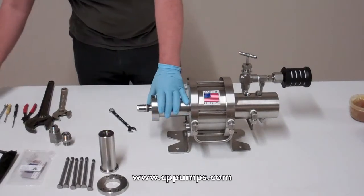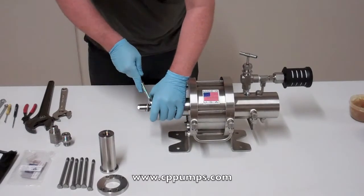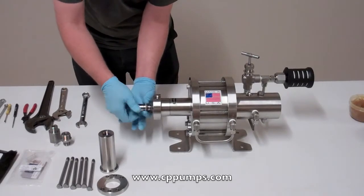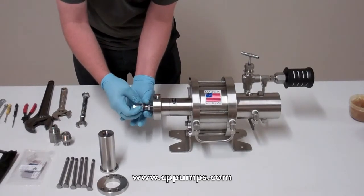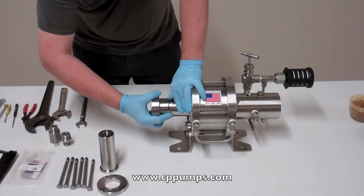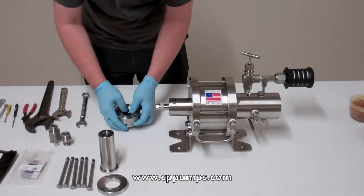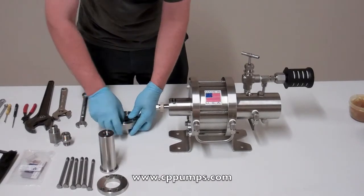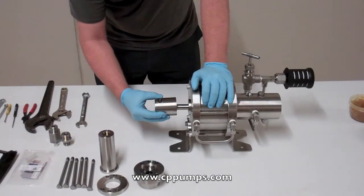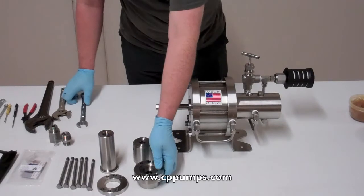Using a 3/4 wrench, grab this jam nut here. Pull off your internal check here. Slide off the packing. So we have the wet end removed.